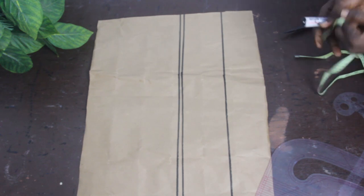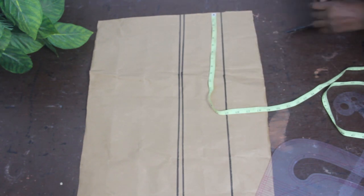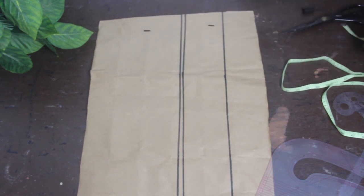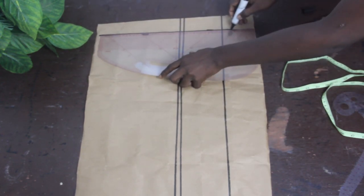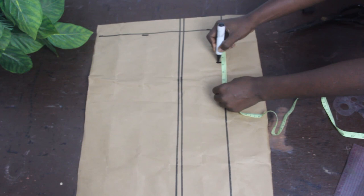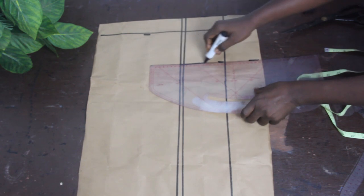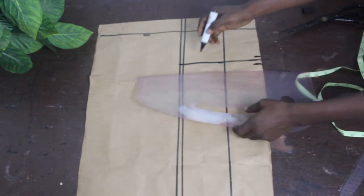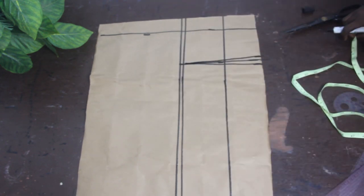The next thing is to mark our back block. We are going to mark 2 inches for the back block and then connect it together. Once done, go ahead and mark your dart line at 4 and a half inches, connect the lines together. On the waistline, mark half an inch on both sides and connect it to your bust line.